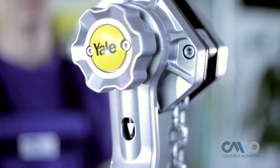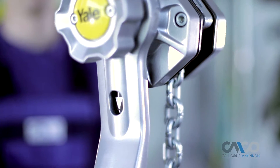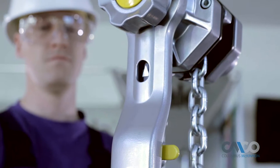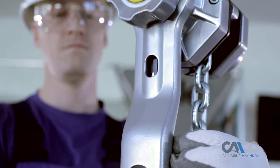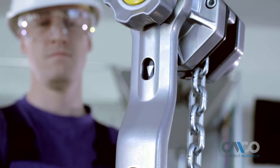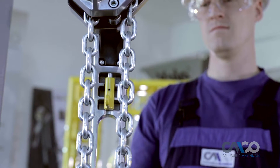Featuring a highly visible directional indicator window, the Yale Ergo 360 makes changing your lifting direction easy. The directional lever securely locks into place with an audible clicking sound to prevent an accidental change of direction during operation.